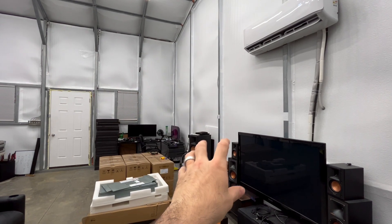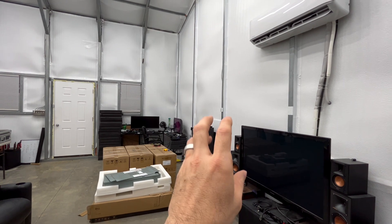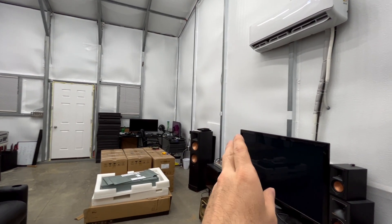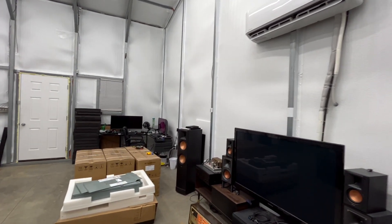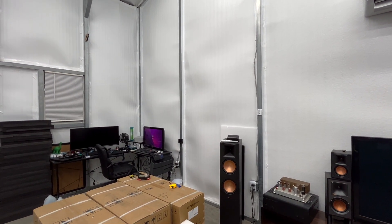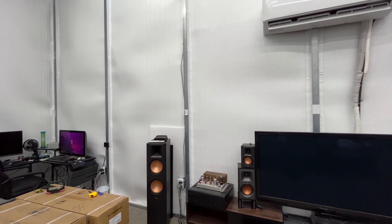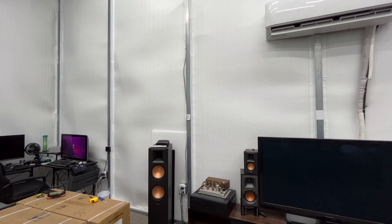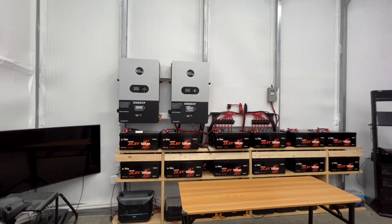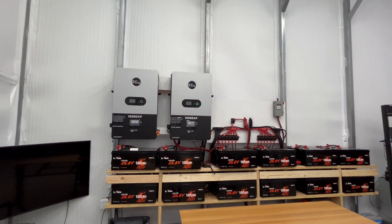I'm going to have a transfer switch — essentially a double pole — so you can switch between solar and grid. The neutral and my two hots will all be disconnected when I flip from one to the other. I'll turn off the main circuit breaker for my main panel before I switch it over. Honestly, I don't trust my power company. We have power go out pretty much monthly here — we get surges, brownouts, all types of issues. I really don't want to be connected to my power company. I'd rather be completely disconnected. If for some catastrophic reason I needed to switch back to grid, I've got that big 200-amp transfer switch and I'll be able to switch back.